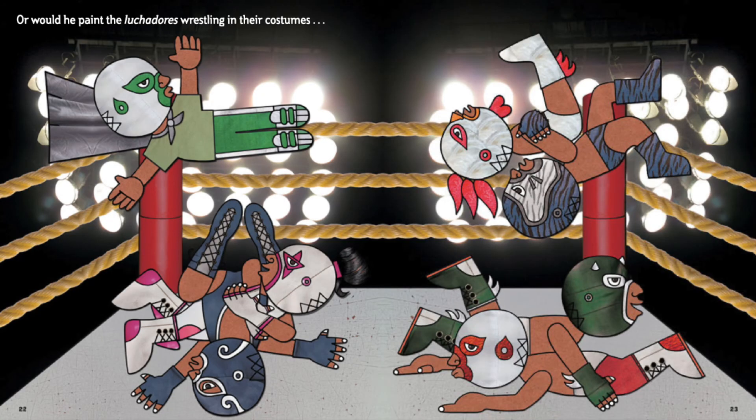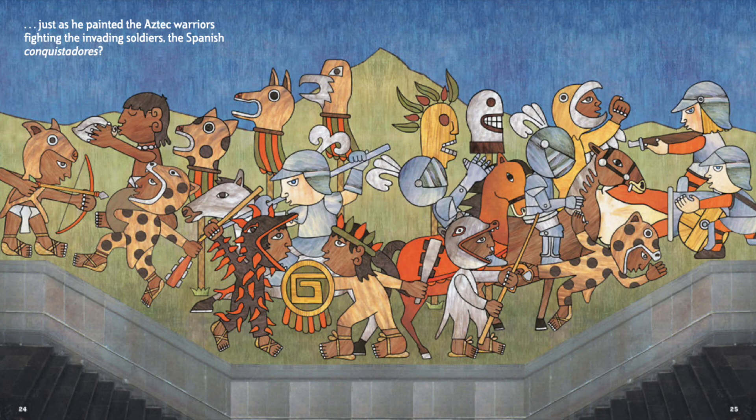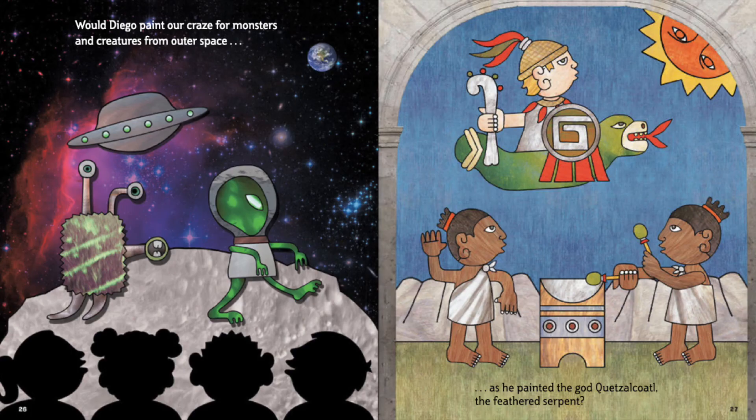Or would he paint the luchadores wrestling in their costumes, just as he painted the Aztec warriors fighting the invading soldiers, the Spanish conquistadores? Would Diego paint our craze for monsters and creatures from outer space as he painted the god Quetzalcoatl, the feathered serpent?